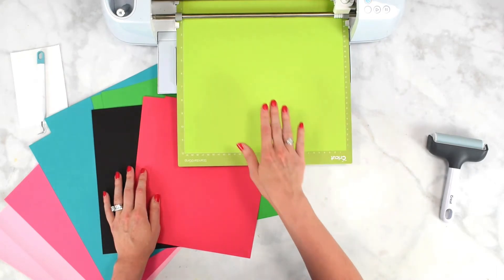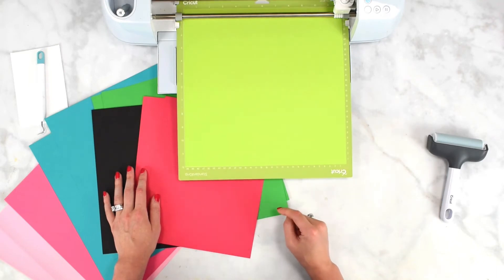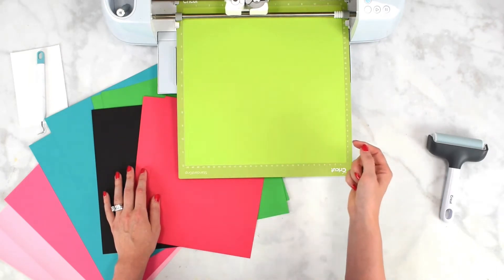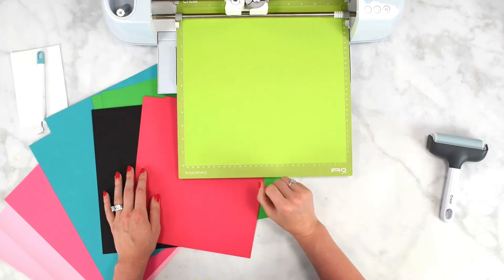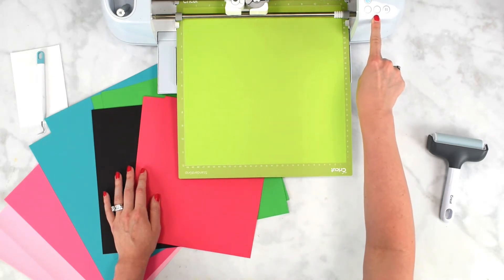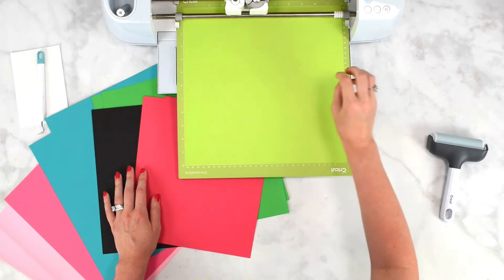Make sure Cardstock for Intricate Cuts is selected in Cricut Design Space. There are some cases where you can get away with light or medium cardstock settings, but for projects of this nature, Cardstock for Intricate Cuts is going to be your best friend. Once your mat is loaded, press the flashing go button — it looks like a play icon or Cricut icon — to proceed with cutting your design.